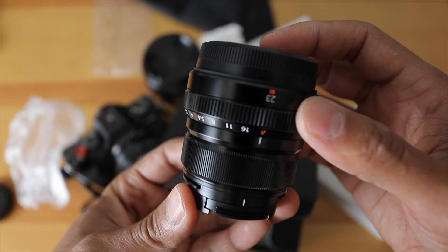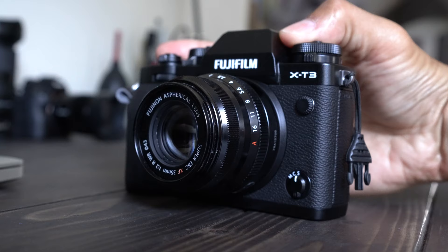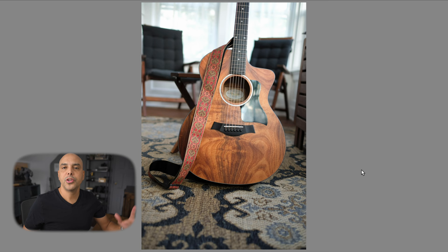Hey guys, today we're gonna play a little game: 23 millimeters or 35 millimeters for the Fujifilm? I get this question all the time and today we're gonna see some images and kind of get a sense of what the lenses can do — and even more importantly, can you even tell? So let's look at some images and figure out: does it really matter? Maybe you're stressing about it too much.